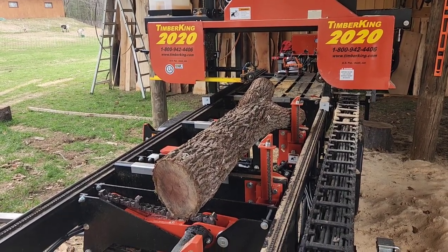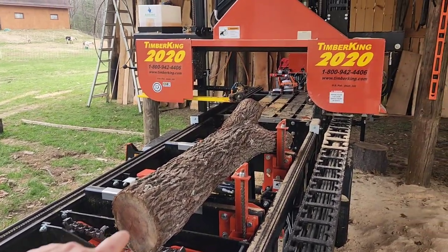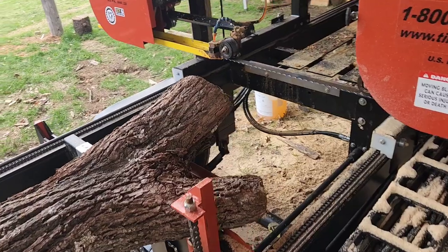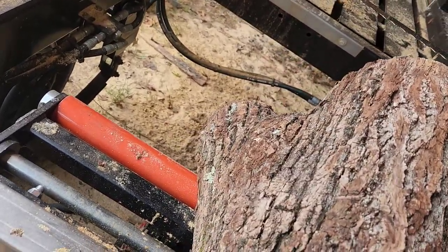This is a perfect example right here. This black walnut log is about 10 inches in diameter at the base. It's about five feet long, and as you go up the length, you have a crotch section up here — essentially a triple crotch. You've got a Y section here, but then you also have a Y section there as well.